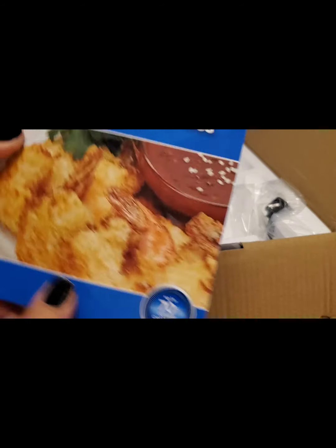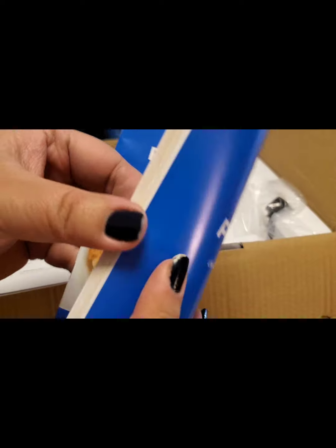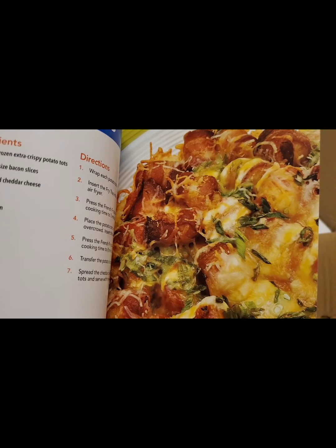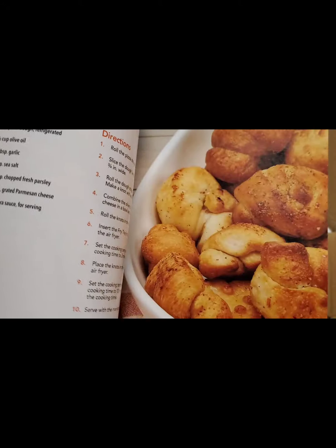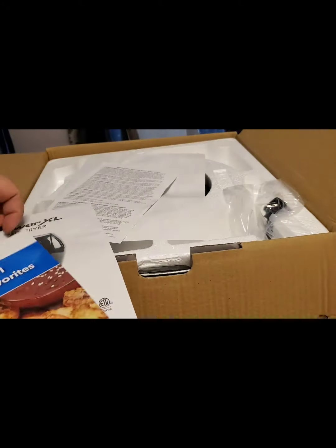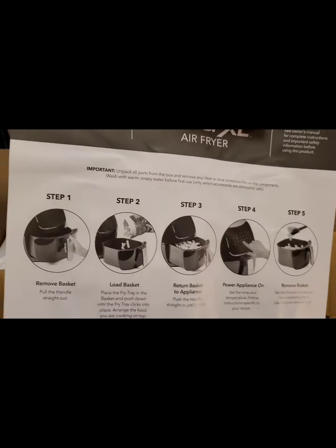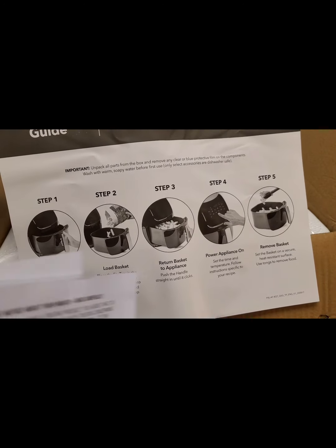Okay, I guess this is the recipe book. Yeah, so there are different recipes that you can cook using this air fryer. This is what it looks like. And another quick start guide.